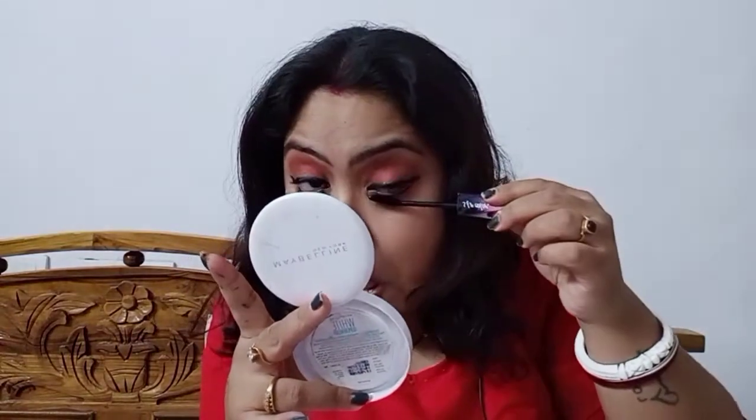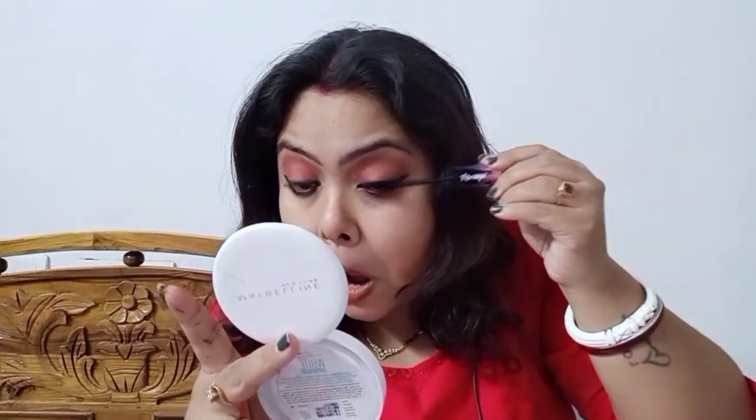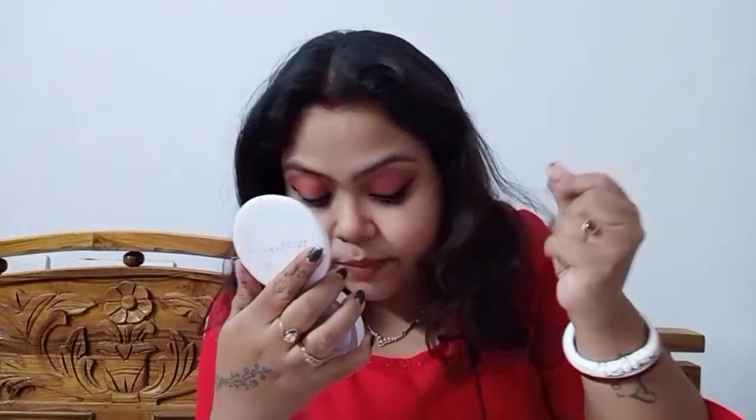I'll do the lower lash line now — be very careful with the wand. It is really really good. Let it dry for a little while — don't blink like I have. It dries very quickly so you don't need to worry too much. Whatever fallout is left, cover it up with the compact. There you go — you're good to go. Now you can comb your hair.